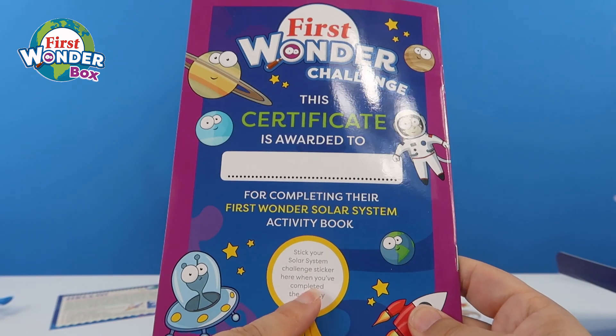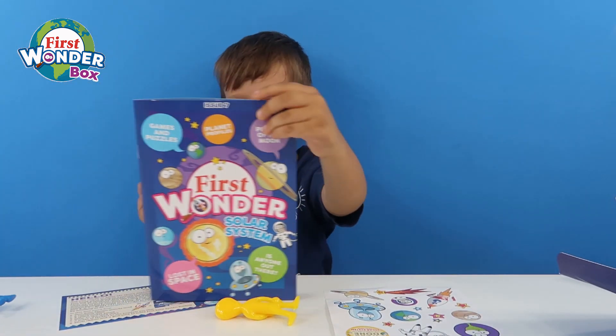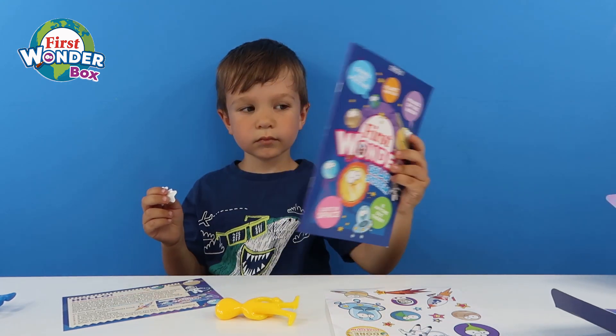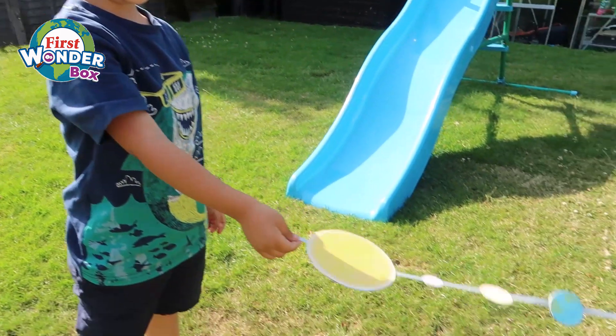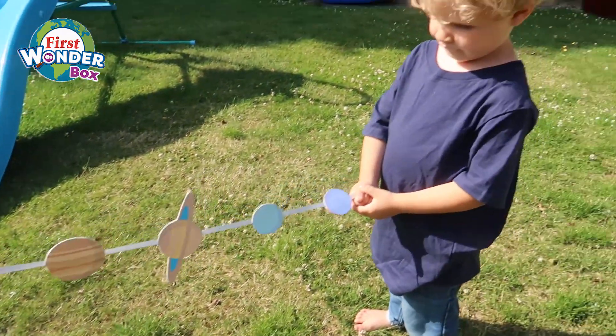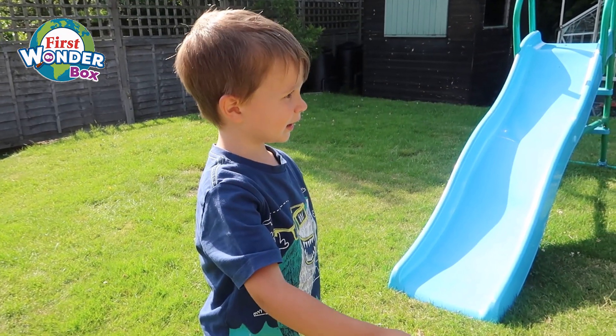You've got your certificate on the back where you can pop your sticker once you've completed all of the activities. So Henry, should we make our solar system bunting? Yeah! Guys, look at the solar system I made. Cool, that's awesome, isn't it? Is it fun to make? Yeah.